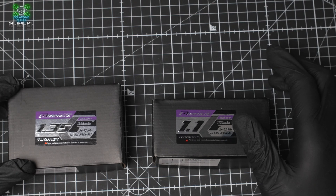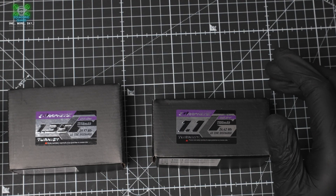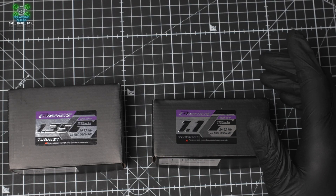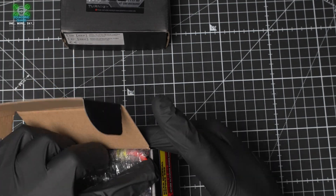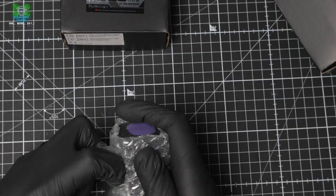Today we're featuring the new Turnagy Purple, 1350mAh and 1100mAh 6S, kindly provided to us from Hobby King. We liked the LiHV Bolt so much that Hobby King reached out and said, do you fancy trying these as well? So let's have a quick look at them first, then we'll get them weighed against some competitors, and the main thing is to take them out and fly them and find out how good they are actually flying.